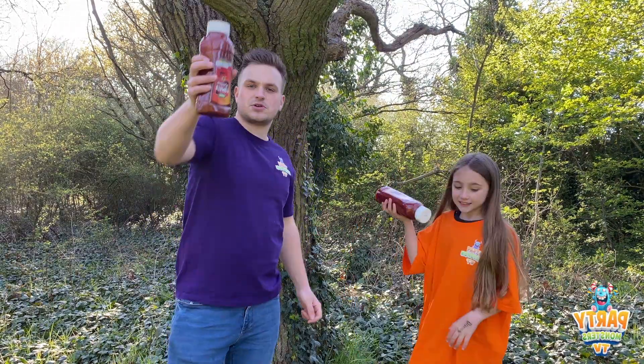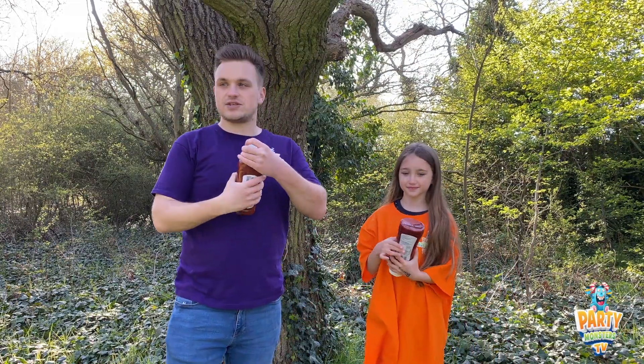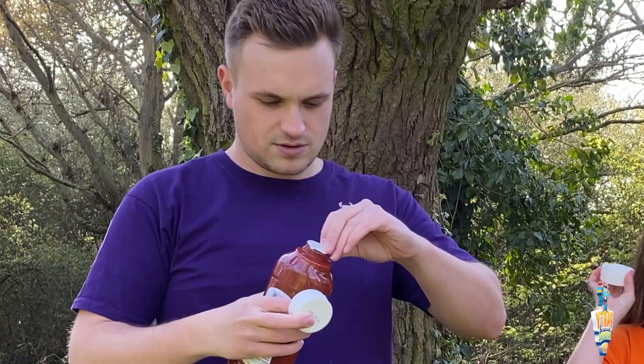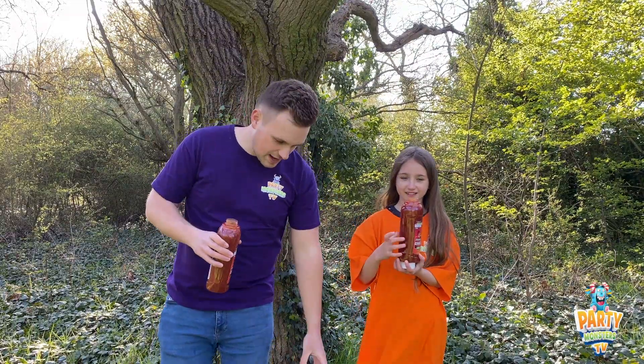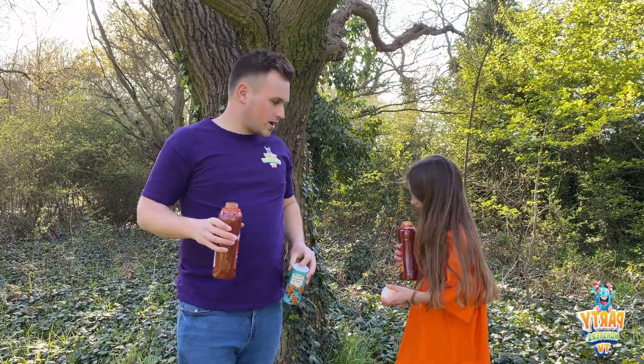So what you need to do, guys, first of all is get your tomato ketchup. And then what we're going to do, we're just going to open it just to show you right now. So let's open our ketchup. I'm going to open your one — there you go, she's got her one. I'm going to get the lid off. Now we've got our bicarbonate of soda, just to show you that.